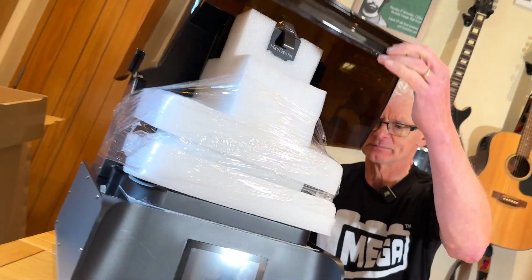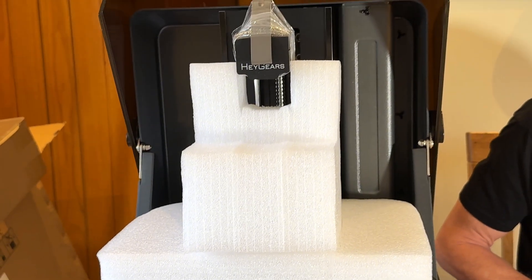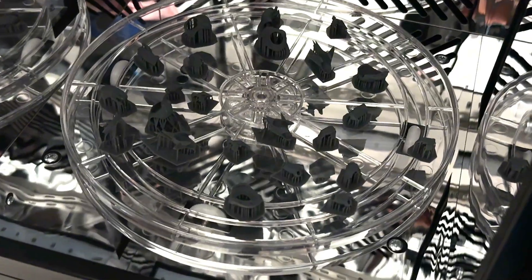Hello once again YouTube. Welcome back to The Domain. I'm joined by Megadad once again — the third time we've done one of these unboxings — and today we have something remarkable in front of us. This is the RS Turbo 3D printer, and Haygears reached out to me and sent me this kit.